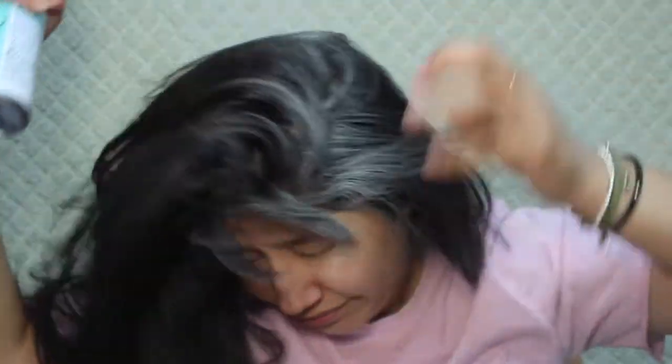Before I do my makeup, I wanted to try this dry shampoo. I haven't washed my hair in a few days because whenever I straighten my hair I don't like to wash it right away. It's a Batiste Instant Hair Refresh dry shampoo. I want to do this before I put my makeup on because I feel like if I spray it after it might ruin my makeup. My roots area really needs help — it looks so oily.